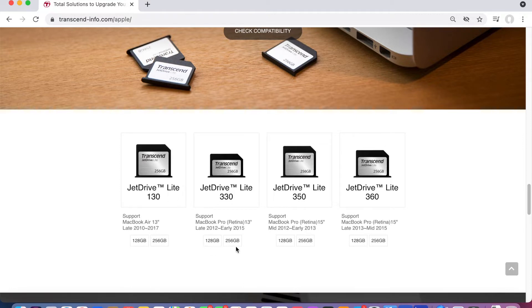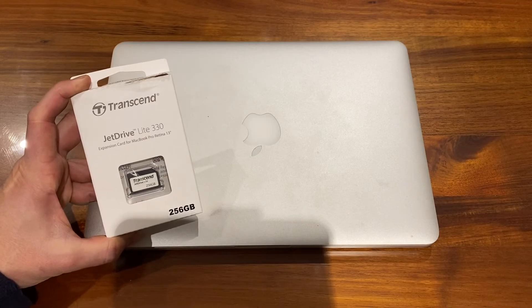The JetDrive Lite 350 supports the MacBook Pro Retina 15-inch from mid-2012 to early 2013 in the same two sizes — 128GB and 256GB. Finally, the JetDrive Lite 360 supports the MacBook Pro Retina 15-inch from late 2013 through to mid-2015, also in 128GB and 256GB. As you can see, there's quite a range from 2010 all the way through to 2017 supported, but you do need to choose the right device for your computer.